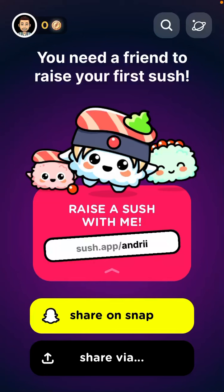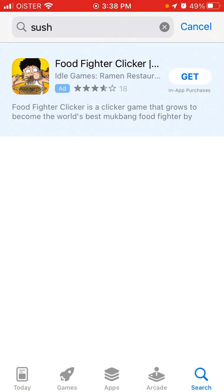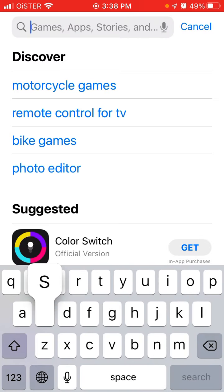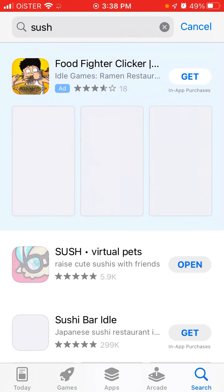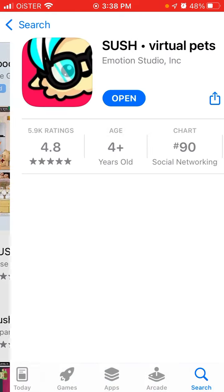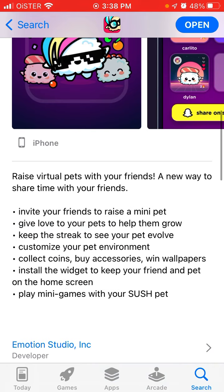Hi everyone, here's a super interesting app called Sush. It's a virtual pet app. Maybe you know there was a viral trend in the 90s or early 2000s with Tamagotchis — even with very old mobile phones or pager devices, that pager was basically your virtual pet and you needed to feed it all the time.